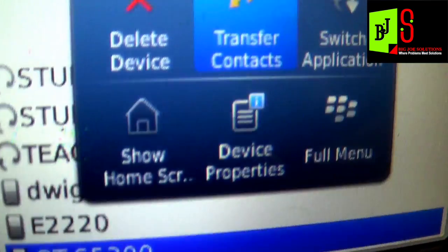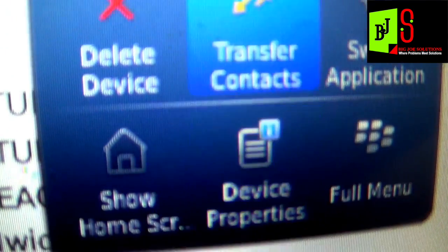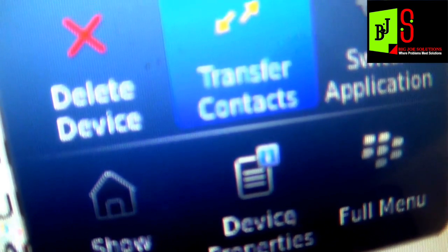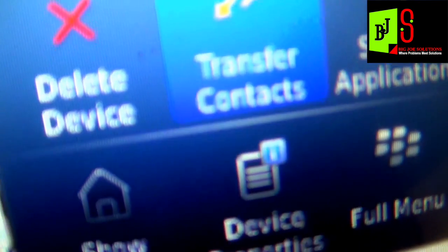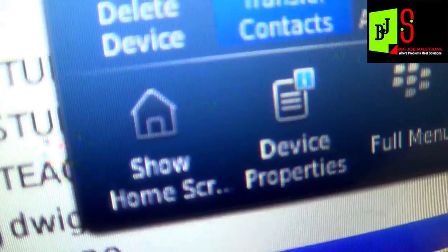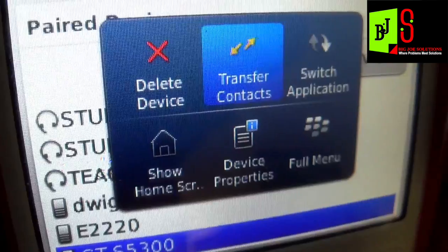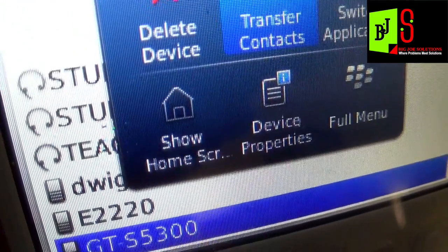Then go to the Bluetooth option that says 'Transfer Contacts', and from there it will transfer the contacts from your BlackBerry to your new Android device — easy and hassle-free.